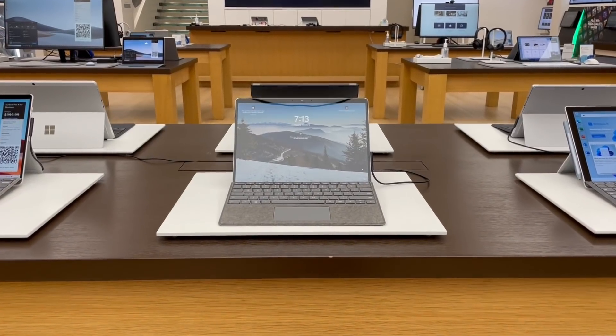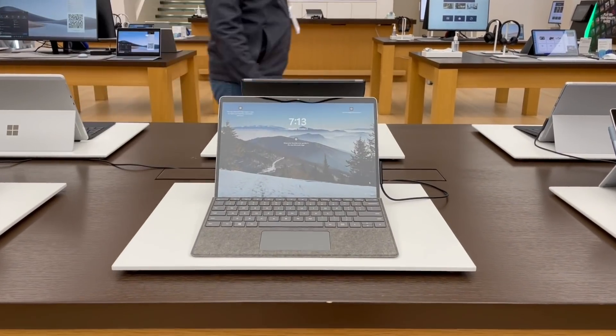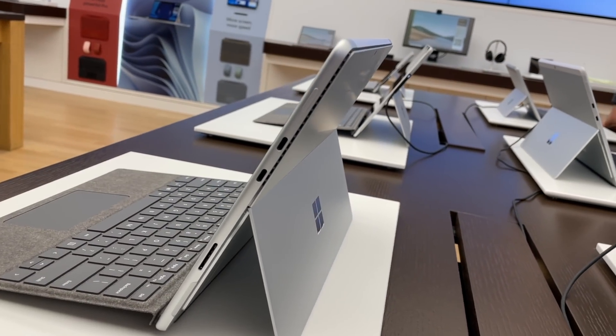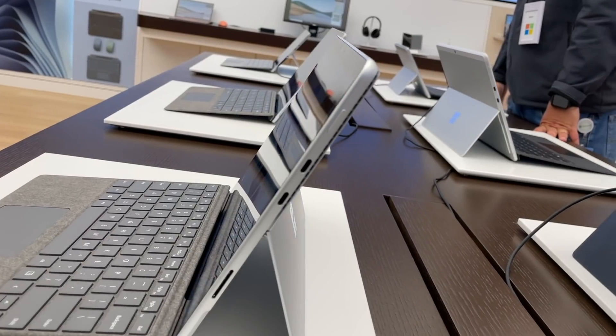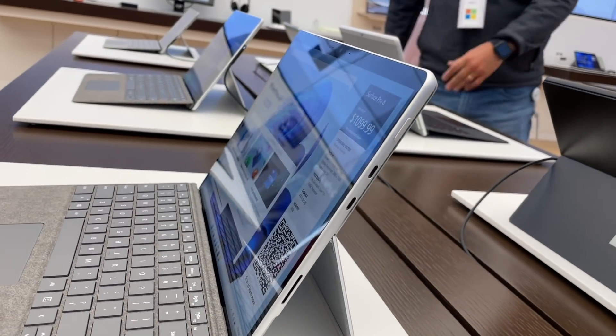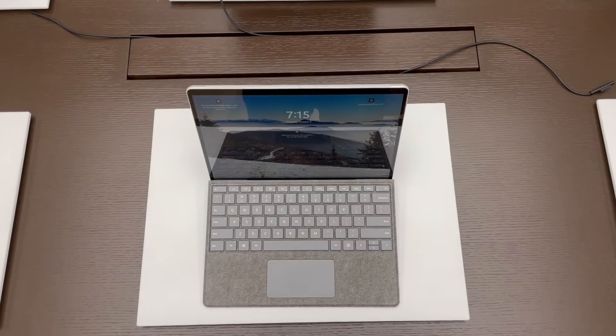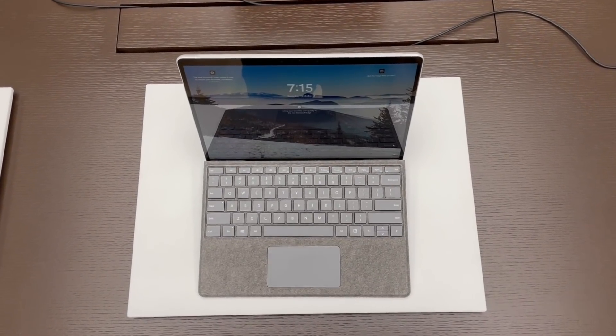As someone who's never owned a Surface Pro before, this is the first one I'm seriously considering buying. Microsoft managed to squeeze in a fully-fledged Intel laptop into the form factor of a slightly thicker iPad Pro. I can't think of a more versatile laptop for students or professionals, as long as their workload doesn't require a powerful GPU.